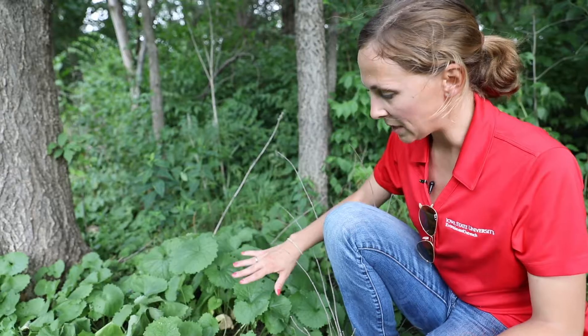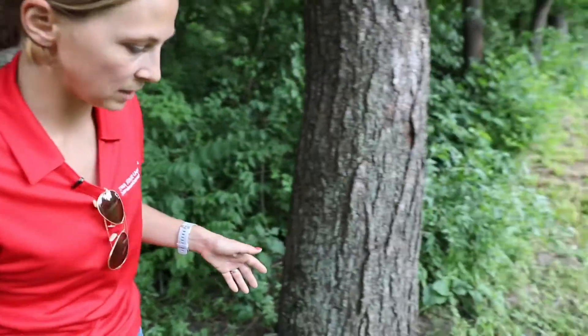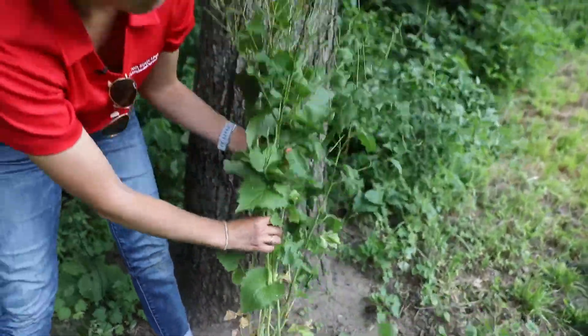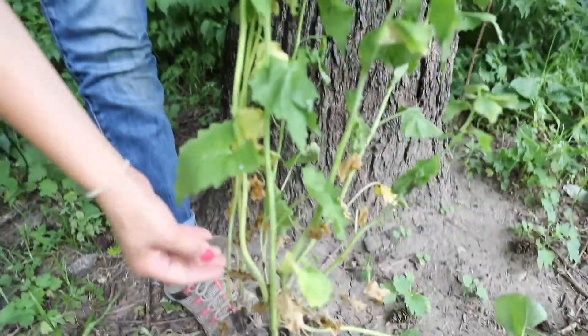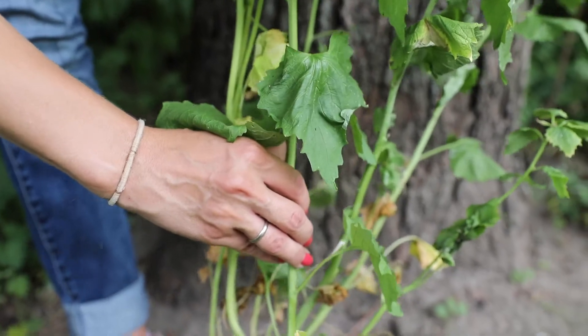These plants will look like this all through the first growing season, just producing leaves. This fall they will go dormant, and then next spring, in the second year, those basal rosettes come back and the plant will actually bolt flowering stems from the base.